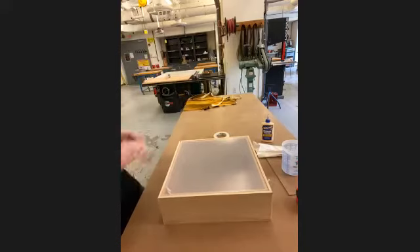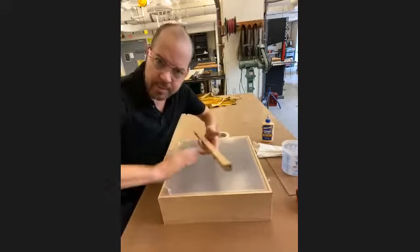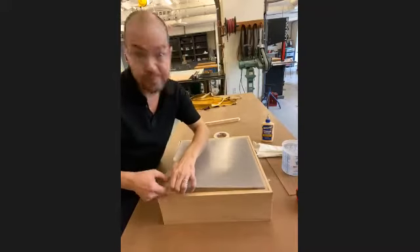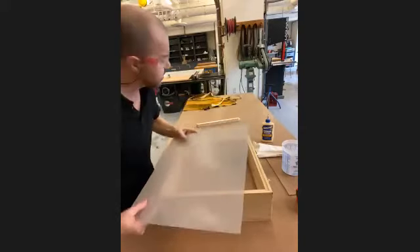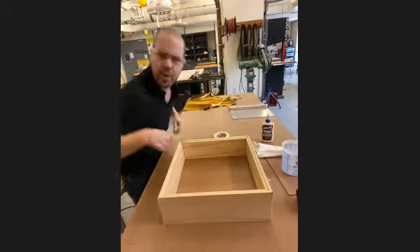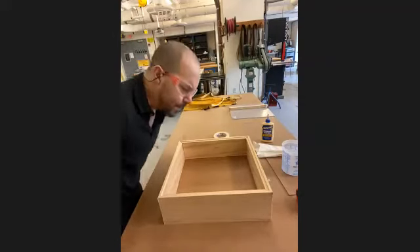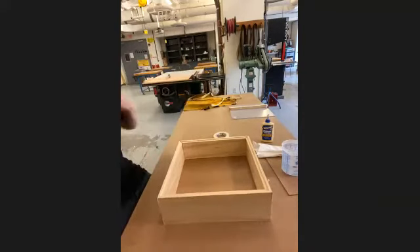Those border frame pieces go on very last. Our plexiglass goes on right before those frame pieces, so that's mostly at the end. We're going to set those parts off to the side for now — after you see how to glue other things together, you'll quickly understand how to put those top pieces on.